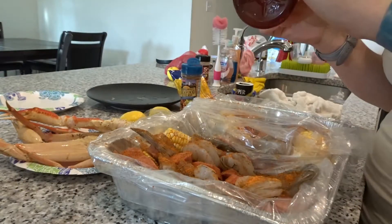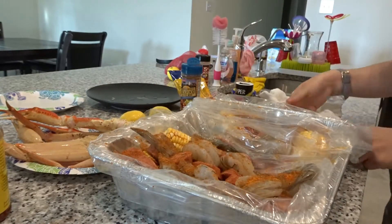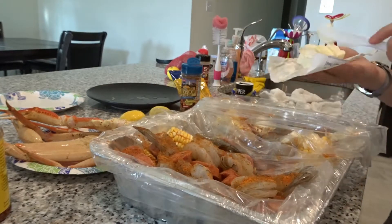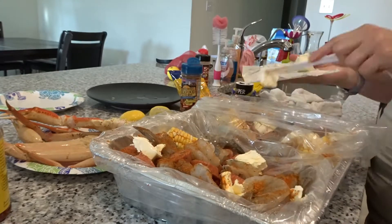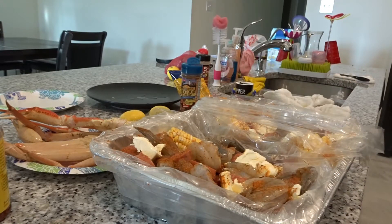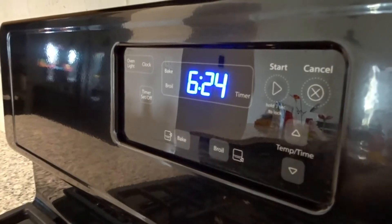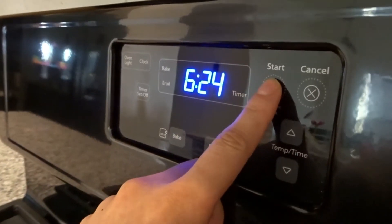Once you put everything inside the bags, start throwing in all of your seasoning. When it comes to seasoning, it's all up to you — you can put in whatever you like. Everything that I'm putting in my seafood bags I'll put in the description bar down below, but again it's up to you, however spicy you like it.